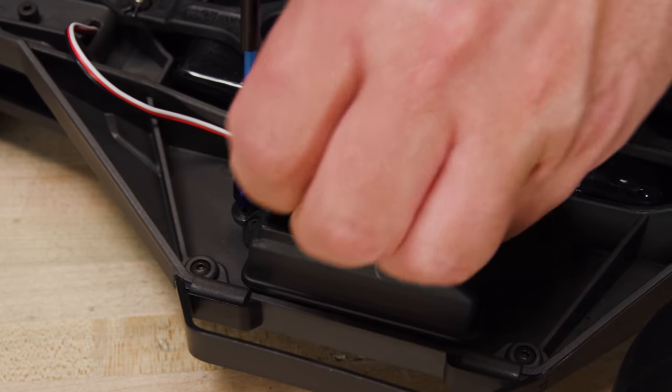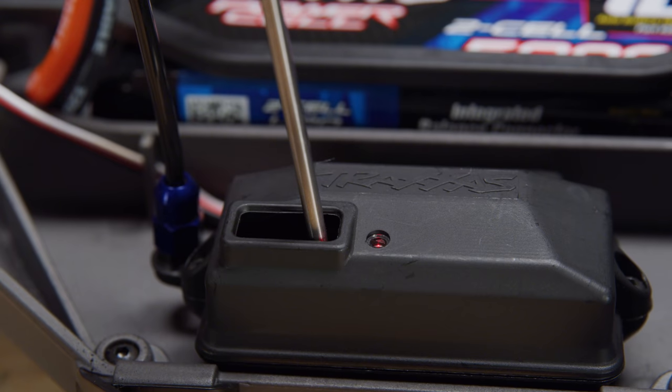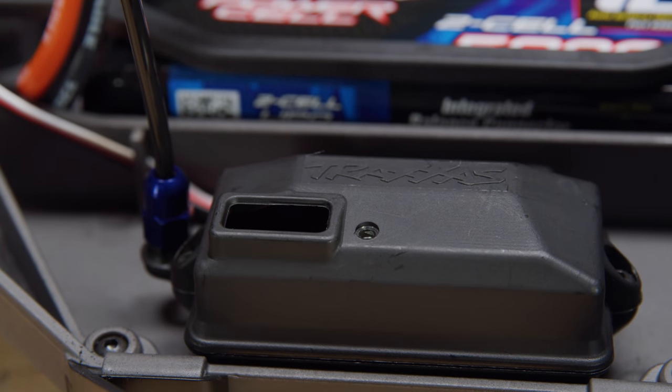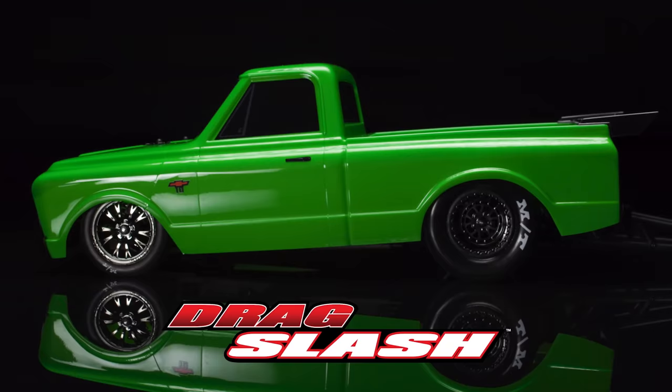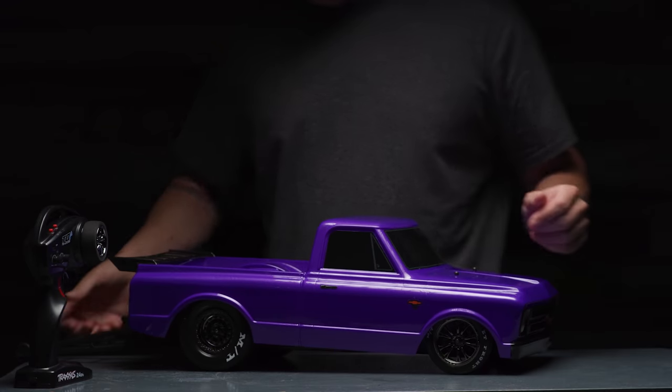If race rules don't permit electronic steering assistance, TSM's Drag Race mode can be activated at the receiver. When Drag Race mode is activated, the receiver's LED blinks to show TSM is off while accelerating and cannot be re-enabled via the transmitter. Drag Slash makes it easy for race directors to get you through tech and onto the track.